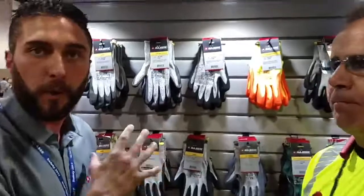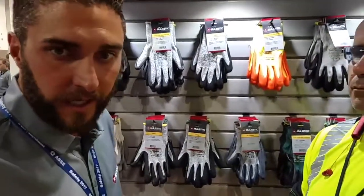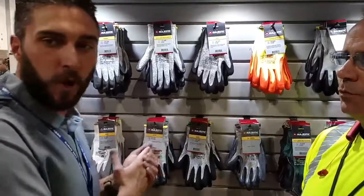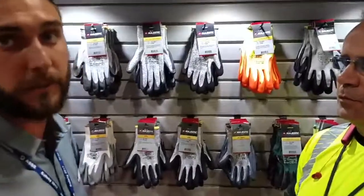Beyond that, all these gloves are third-party certified. Majestic has the most extensive lab in the United States for testing. We will also do quality control checks to make sure it does what it says it will do — it will give you the protection that you need.